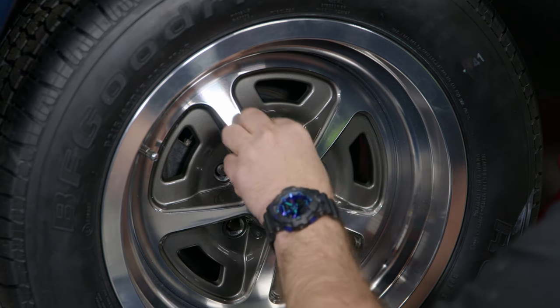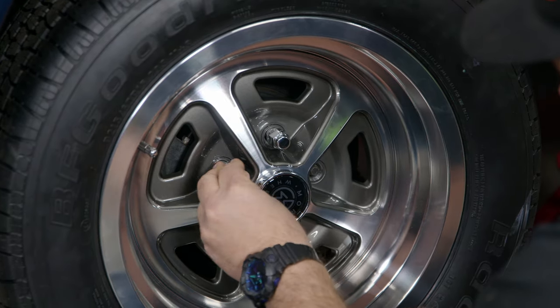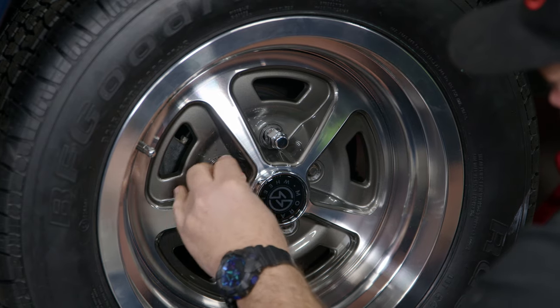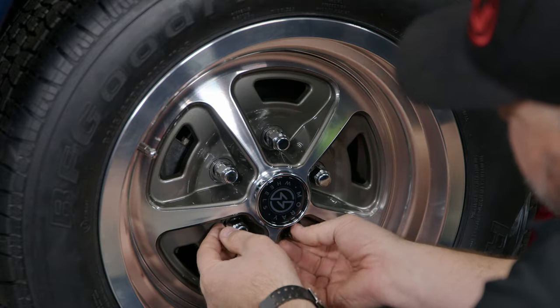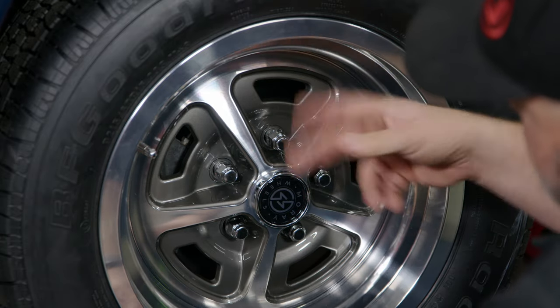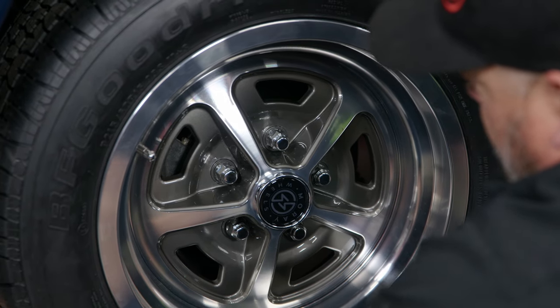The best thing to do is just get them all basically started by hand and put them on a couple of threads. When you first put them on, that extended part is sitting against the wheel. Then lift the wheel up on the lug nuts.